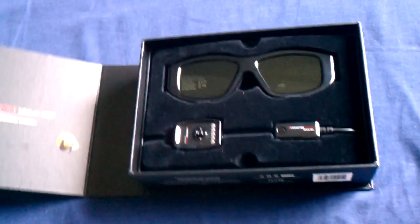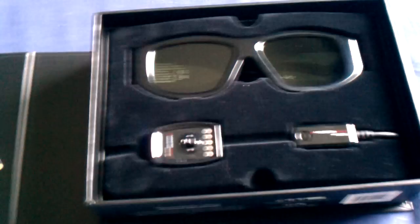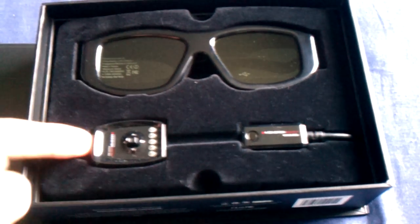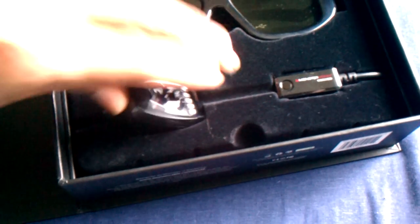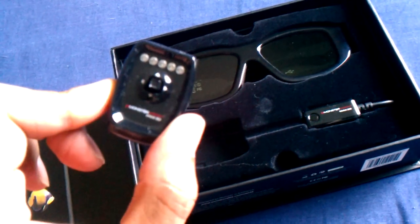Very nice — it's got the magnetic strip on the side. Wow, very nice. And you have this — this must be the transmitter, the RF transmitter.